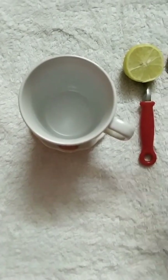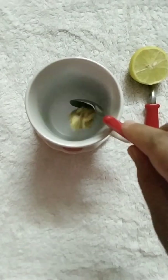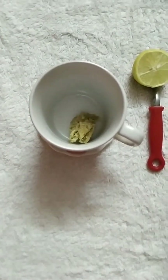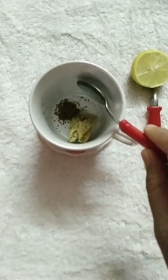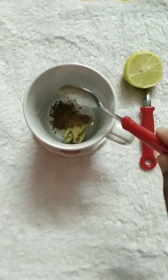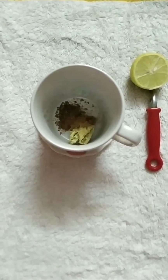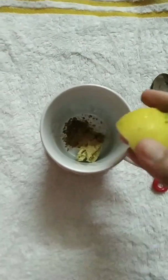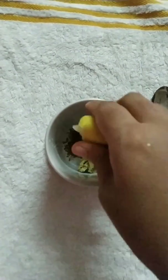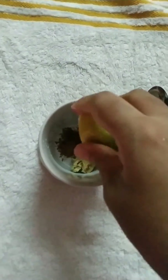In a cup, I'm taking all our ingredients — ginger, cumin seeds (which can be powdered), and cinnamon powder. Then I'm squeezing half a lemon. If the lemon you're using is really small, you can add the whole of it.